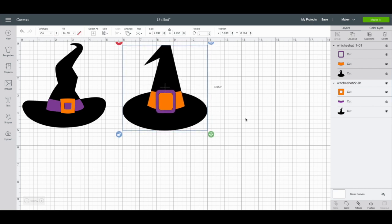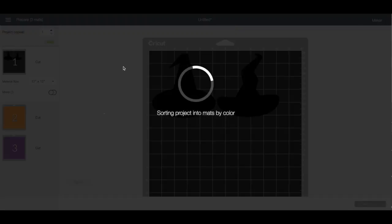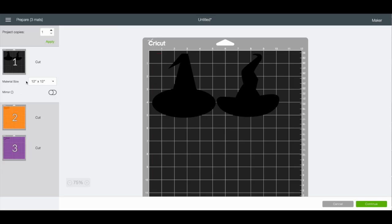For the second hat, I'll do the opposite — I'll make the buckle orange and leave the band purple, so they kind of go together. When they're sitting next to each other it will make sense. That is the great thing about SVGs — they are basically ready to go. We can hit make it, and we can see the three mats we're going to be cutting: a black mat, an orange mat, and a purple mat.